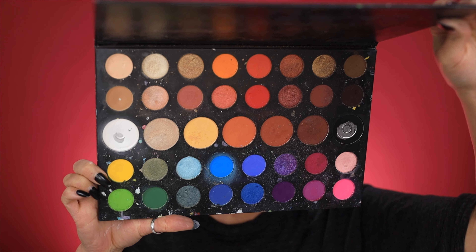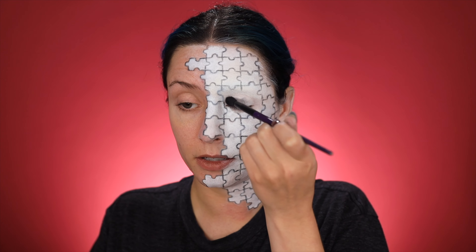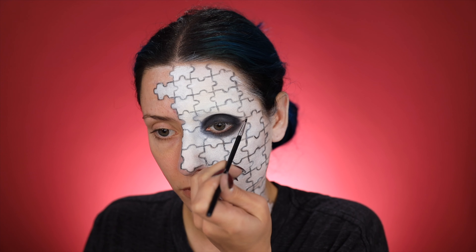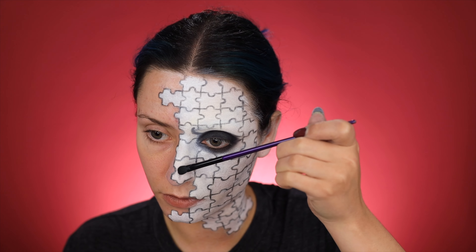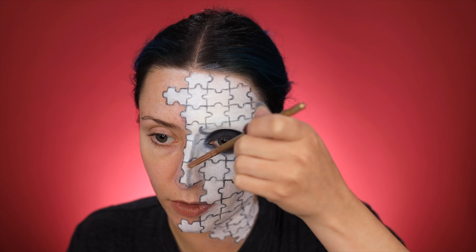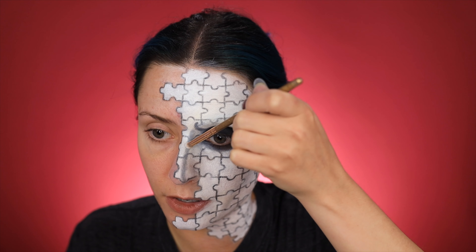For the shading and my eye look I'm gonna go in with the James Charles palette — the Dare to Create palette by Morphe. I'm just using that black shade to go all over my lid and then underneath my eye as well. Now I'm going over this nose contour with a white shade just to blend it in a little bit — it went a little harsh. For the lines around the eyes I pretty much just pulled up a reference image of him and based it off that.